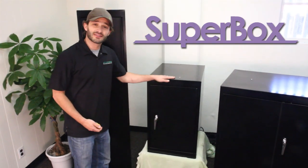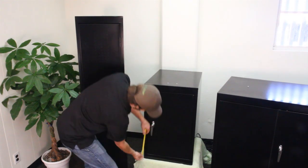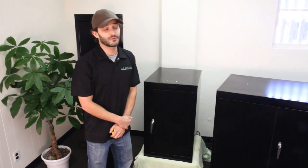Now this unit only measures 18 inches wide, 30 inches high, and 2 feet in depth, giving it the ability to fit just about anywhere.